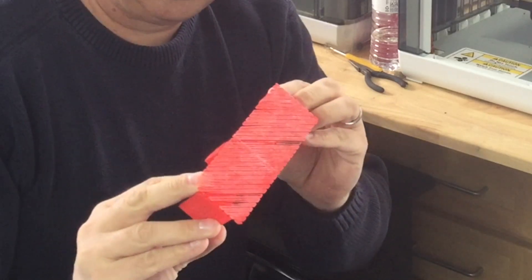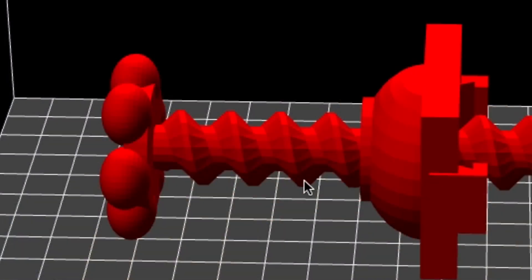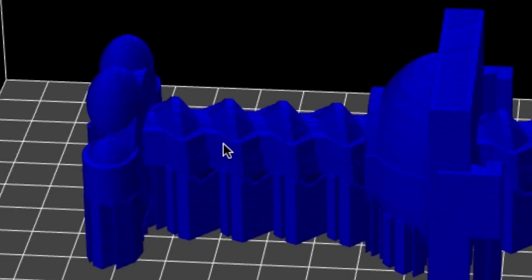Wow, that is bad — that is really bad. Here's the STL file loaded into XYZware and you can clearly see the corkscrew, but when you look at the finished sliced product you can see the ledge right through the middle of it.